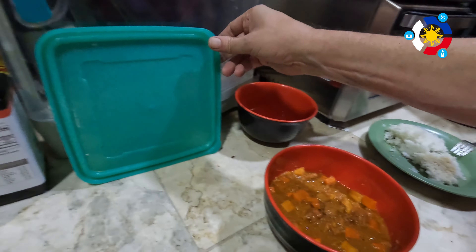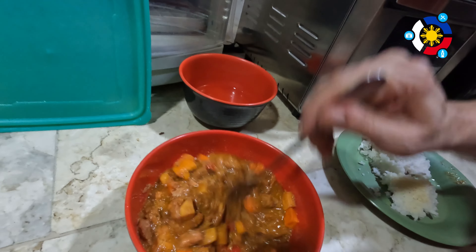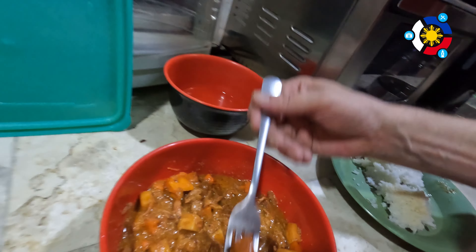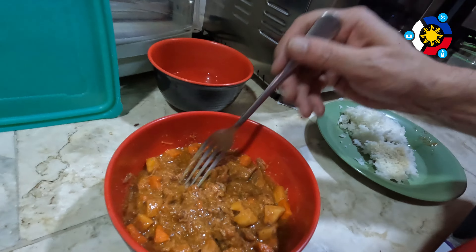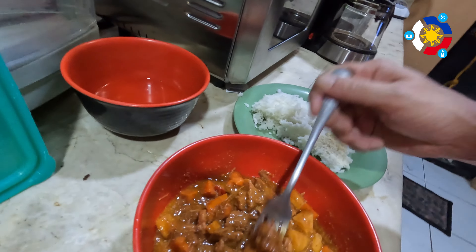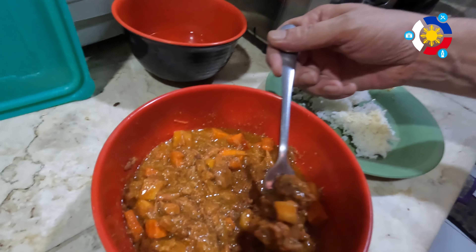My DJI mic set has been giving me issues — one won't even charge anymore — so it didn't record the audio for the next portion. After the first eight minutes I did a stir and everything in that bite had reconstituted fine. The potatoes, carrots, and the small bits of pork were great after just eight minutes in hot water. However, I found some really big pieces of pork that still had some crunchy, chewy bits in the middle — so eight minutes is not quite the magic number for larger portions.